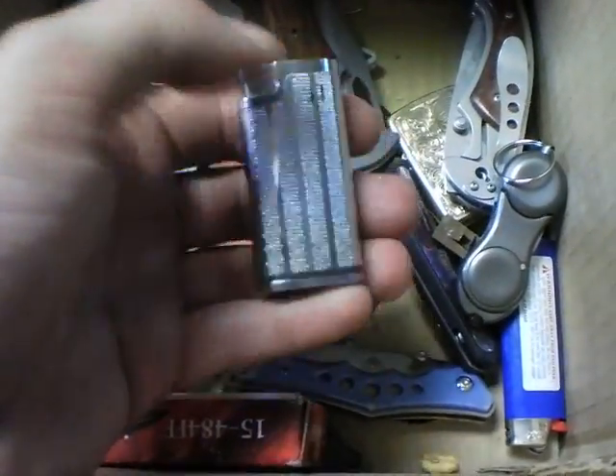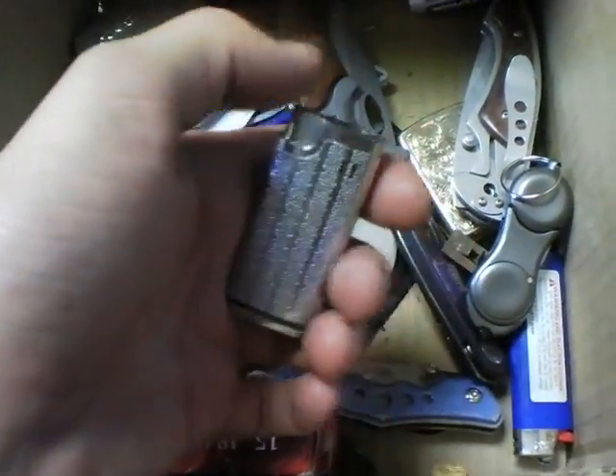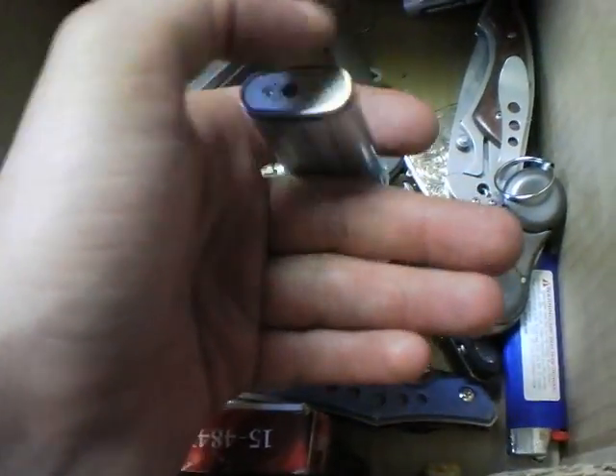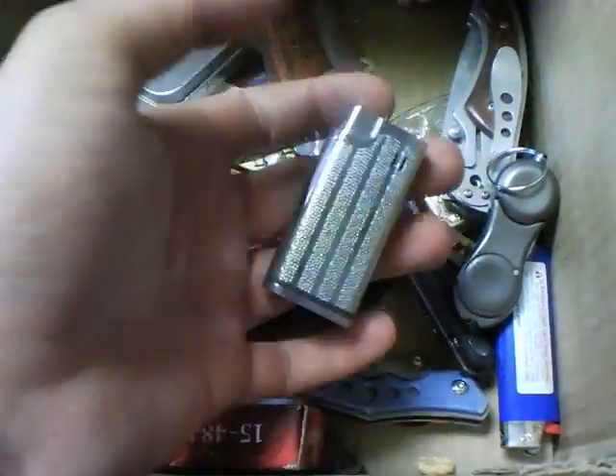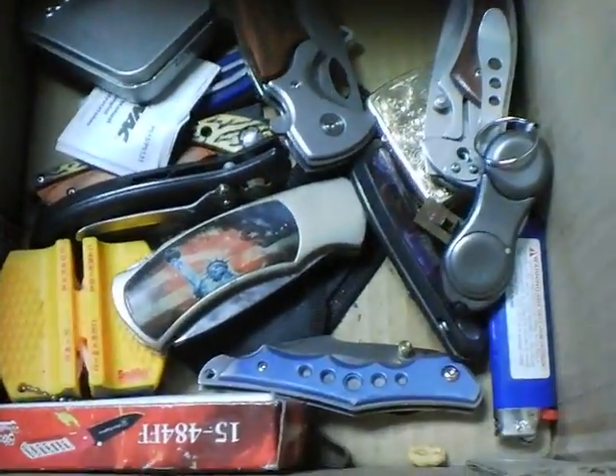Here is my gag lighter. You push this here and it shocks you — you give it to somebody, say here you go, push that down to light it, and it shocks the crap out of them. Right now the batteries are dead in it because the cheap Chinese batteries just gave out.